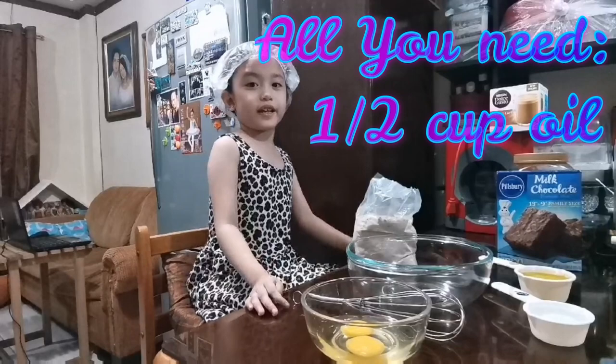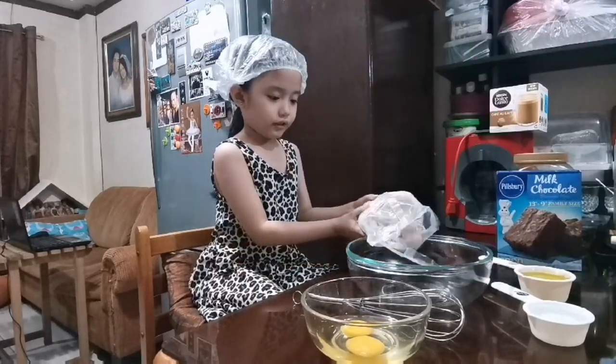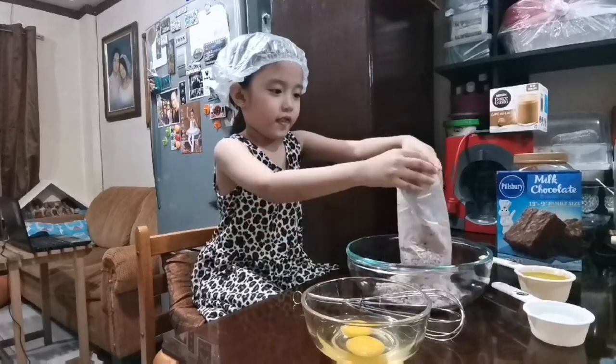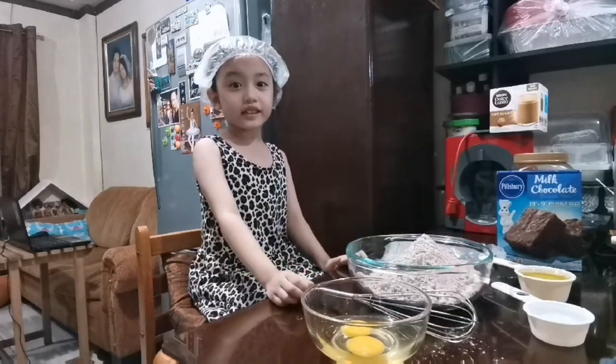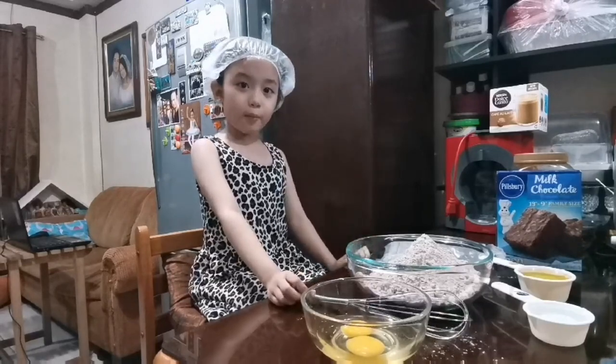Now I will put brownie mix. Be careful! And then next, put oil in the bowl.